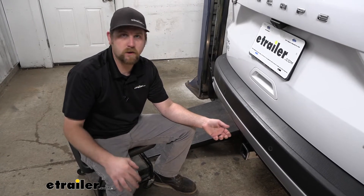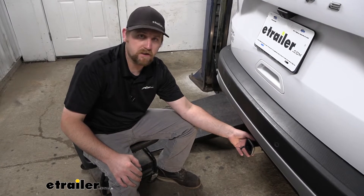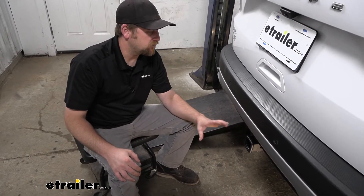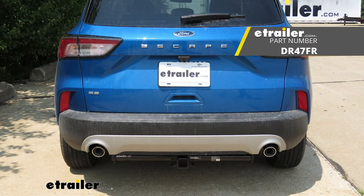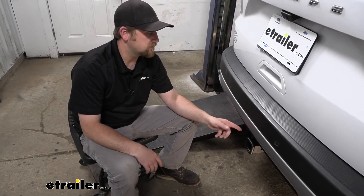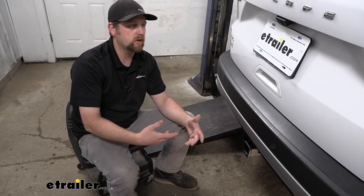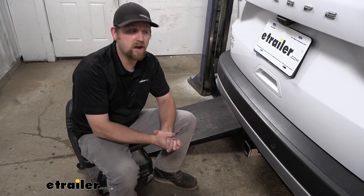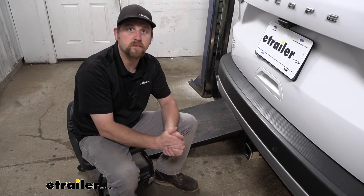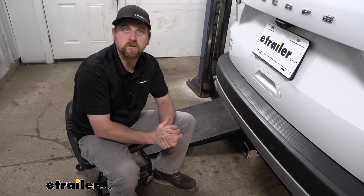Compared to some of the other hitches available — there's that Curt one we talked about, pretty much the same deal just a different finish — and then there's a Draw-Tite hitch available as well. That one is completely visible and hangs down below the bumper. In my opinion it doesn't look quite as nice as this one, but it does have a little bit higher weight capacity. So if you really only plan on towing some heavier stuff, that one might give you a little more breathing room. But at the end of the day, it's just going to be what you like and what you're looking to do.